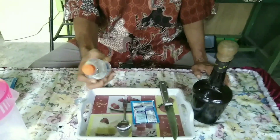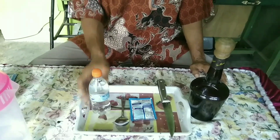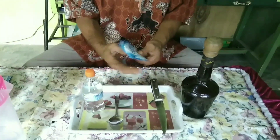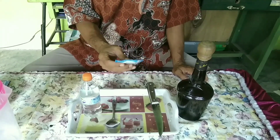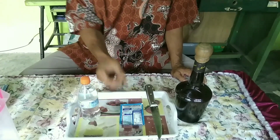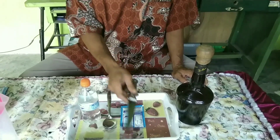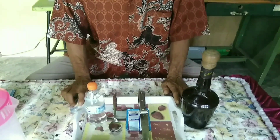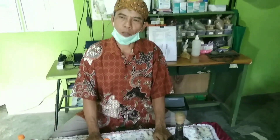Yang pertama, kita gunakan fanta tawar atau soda tawar. Kemudian kita gunakan susu saset. Kenapa harus susu saset? Karena kita cenderung mengarah kepada satu takarannya di sini. Berikutnya alatnya adalah sendok dan pisau yang steril. Ada yang berikutnya yang paling utama yaitu getah pembayang yang berpelepah hitam.